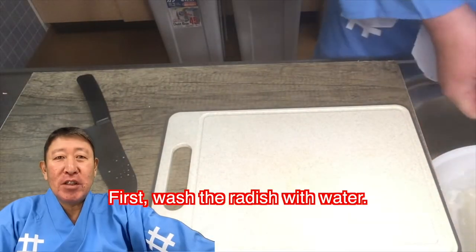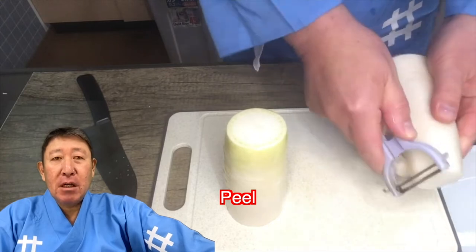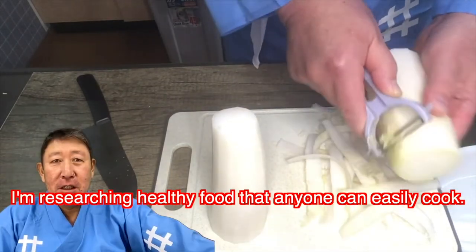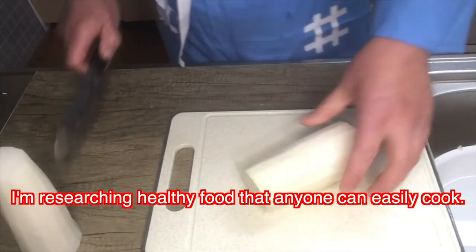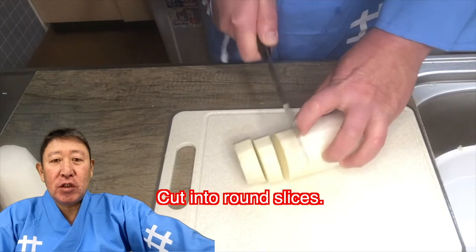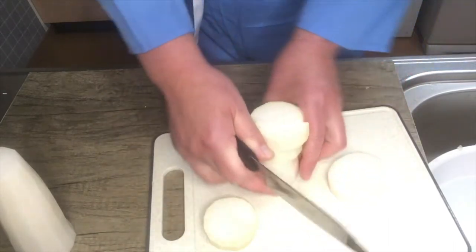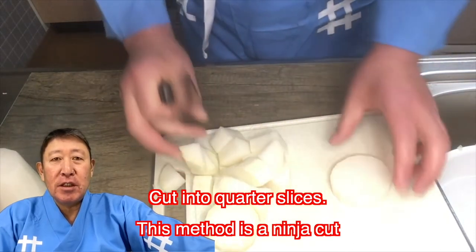First, wash the radish with water. Then peel it — I'm lazy so I used a peeler. I'm a lazy ninja. Cut the radish into round slices, then into quarter slices. This method is the ninja cut.